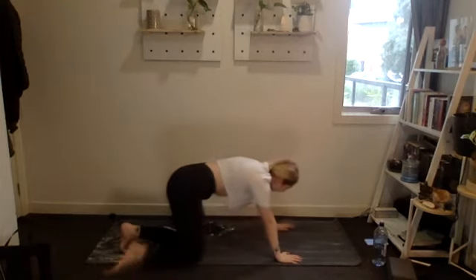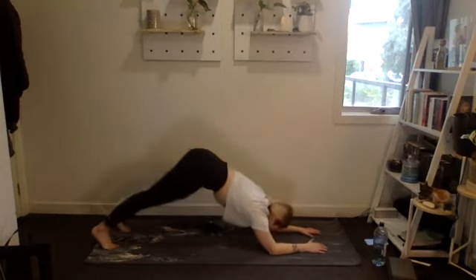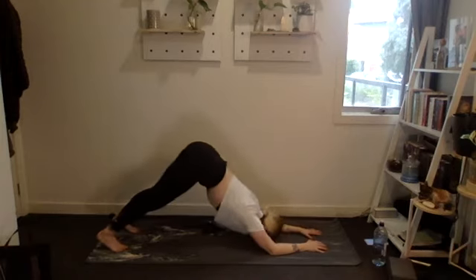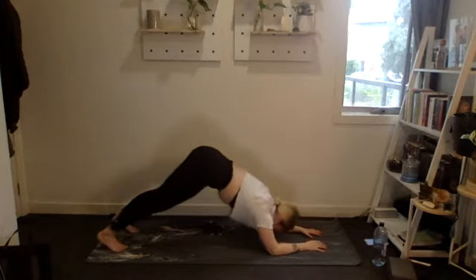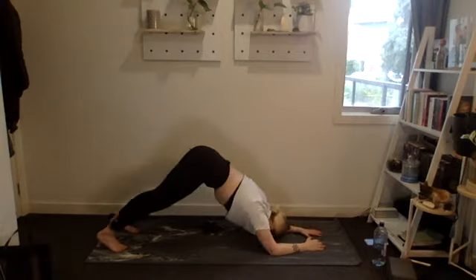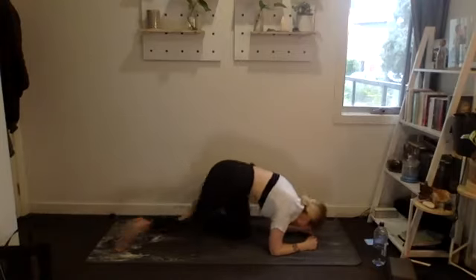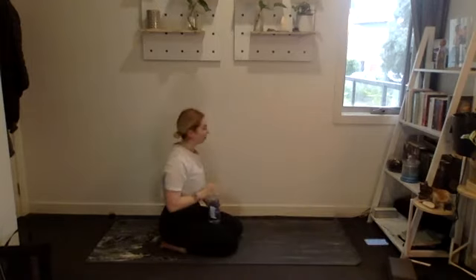Dolphin plank — 20 reps, three, two, one, let's go. One through ten, ten, nine, eight, seven, six, five, four, three, two, one. Awesome! Have a little breather — we've got one more round of this to get through.